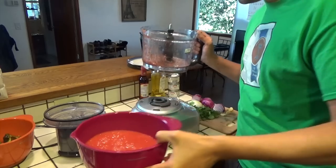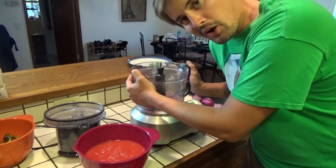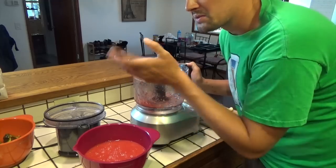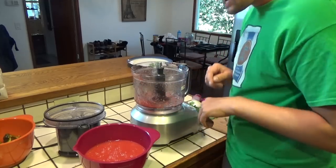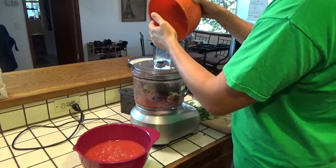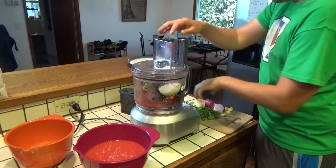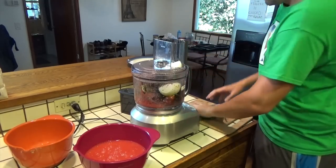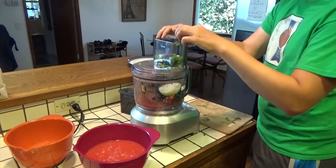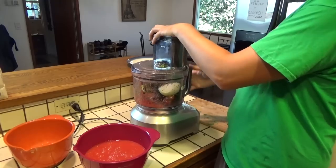Looks delicious. It is so awesome that I was able to make my own salsa with my own tomatoes. The tomatoes grew outside, but this is going to be fantastic. Next up, we're going to go ahead and add all three of the green peppers, and we're also going to add all of our onion, our cilantro, and our garlic cloves, and we're going to mince this up real good.